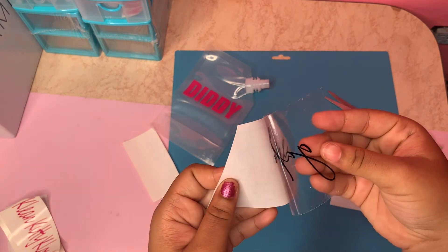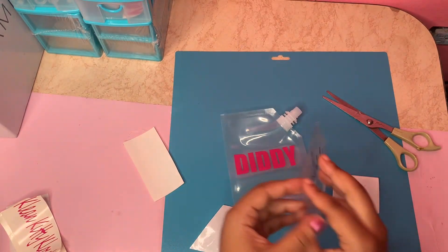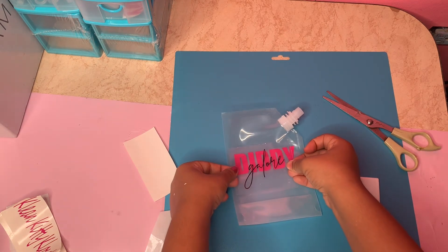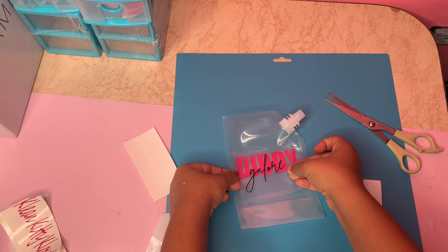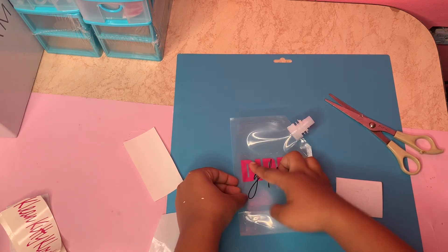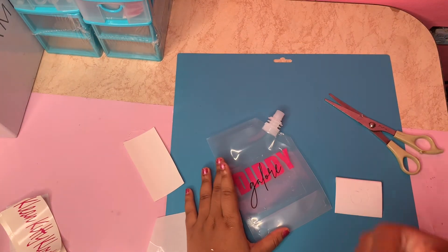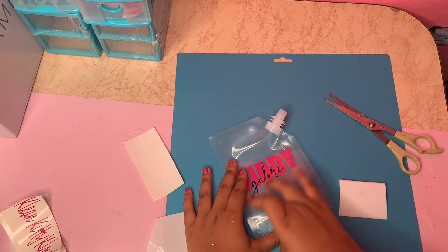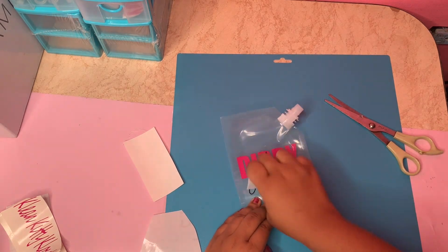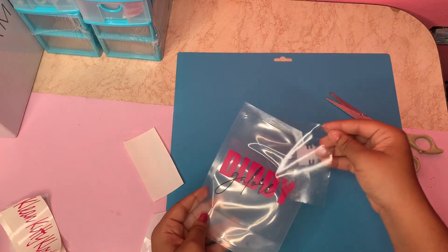It comes off — easy as that. Now I am going to put it onto my container. I'm just going to align it however I want it. You don't have to put it on in a certain way; it's just however you want it. You can use your finger and rub it on, or use the card and scrape it on. Just like that — you have a nice, perfect label.